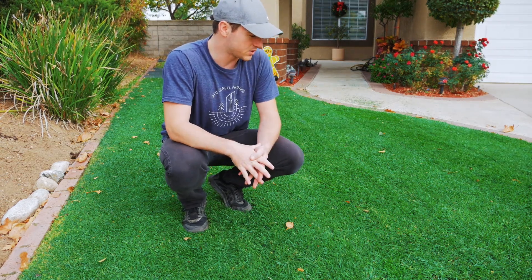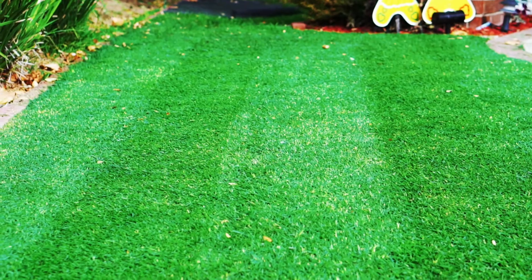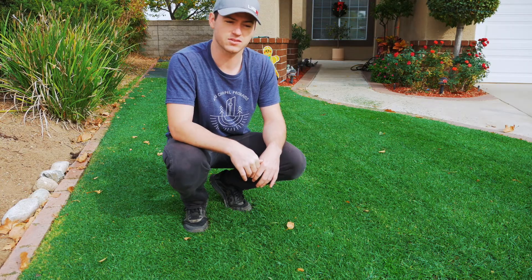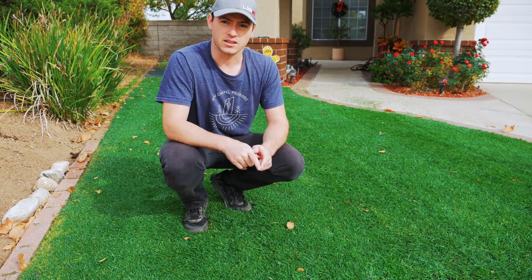Overall for a first cut, that was not too bad. It's kind of cloudy so you can't really see the stripes as well as you'd like, but it did stripe fairly decent. There are a lot of stragglers just because this is a first cut. I'm going to go over it at least another two or three times and let's see how it turns out.